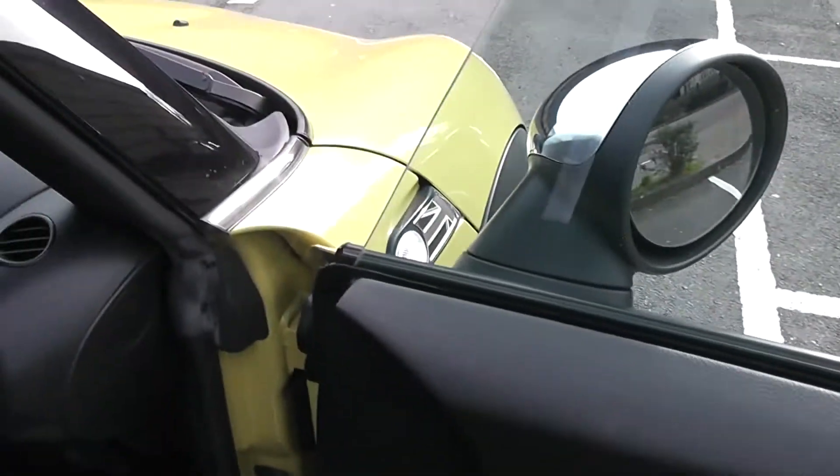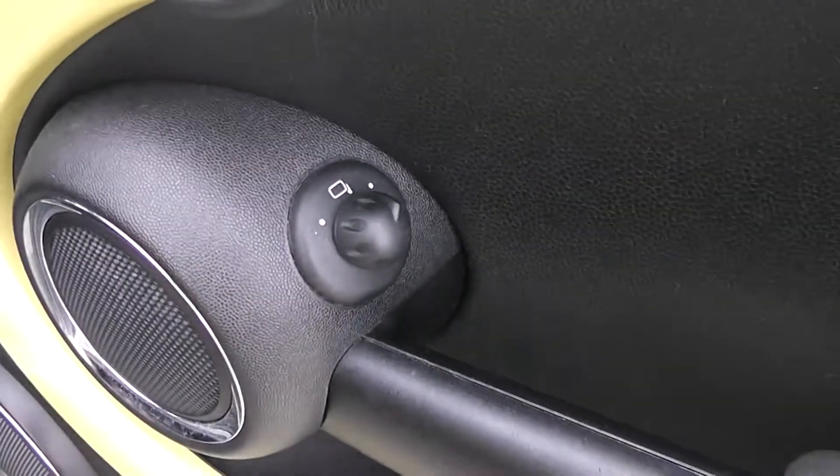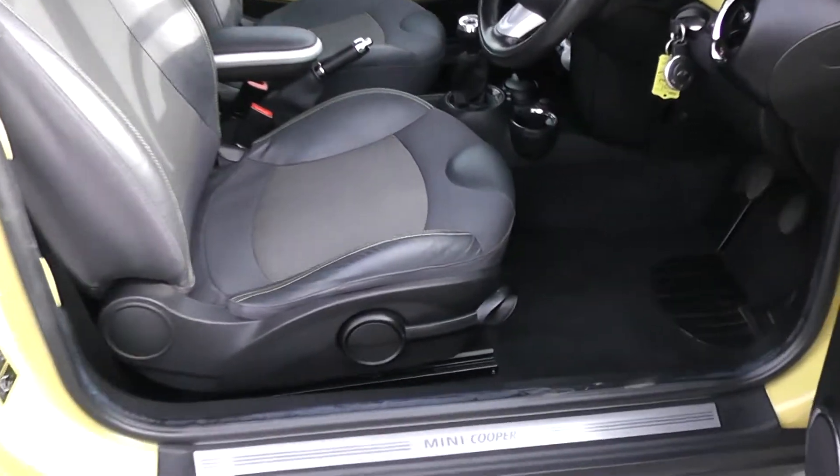Moving into the front of the vehicle, you have a chrome handle up at the top with electric mirror adjustments and speakers as well as storage. The same interior runs right the way through into the front of the vehicle, with a height adjustable driver's seat.